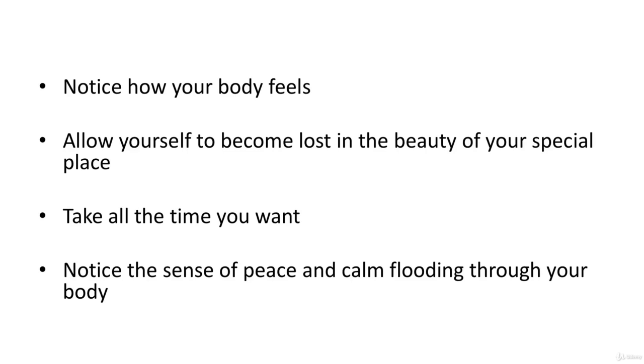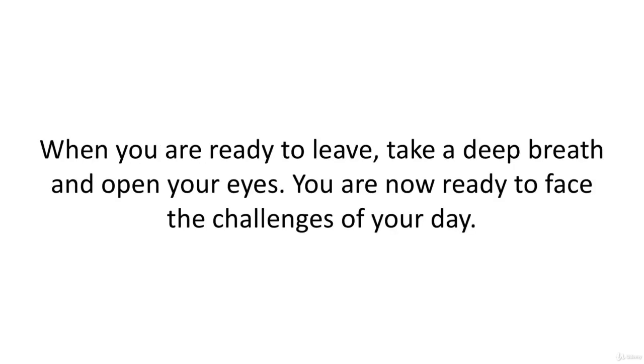Take all the time you want. Notice the sense of peace and calm flooding through your body. When you're ready to leave, take a deep breath and open your eyes. You're now ready to face the challenges of your day.